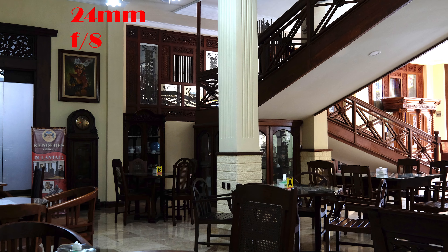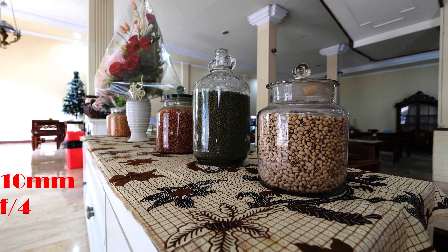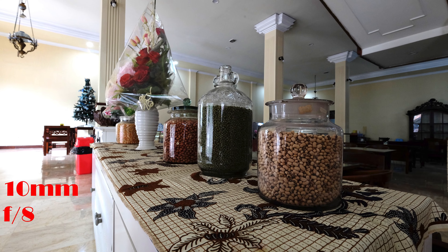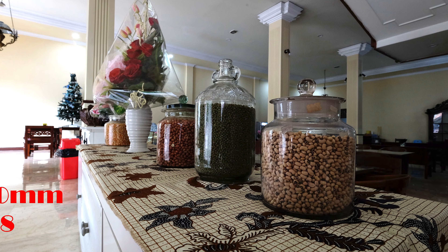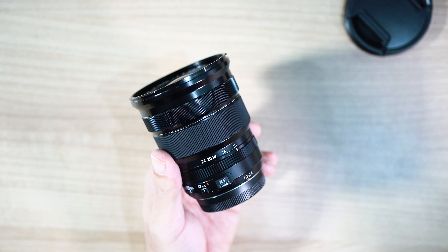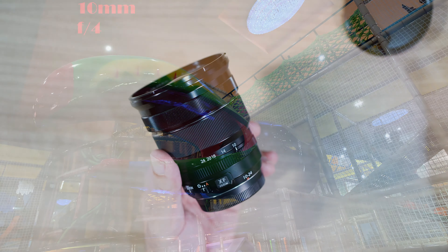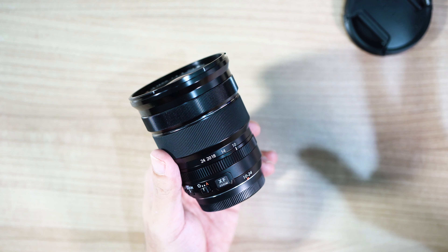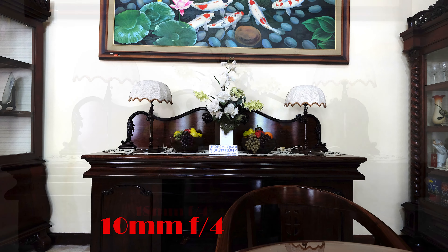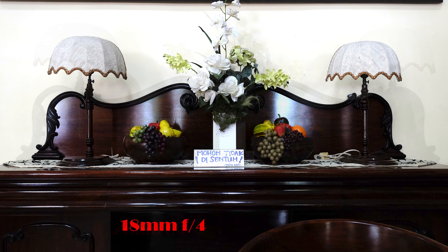Berikutnya kita lihat sampel foto lagi di 10mm f4 dan f8. Lensa ini di 10mm sudah tajam. Dan 18mm f4 juga semuanya tajam, baik di f4 ataupun di f yang lebih kecil. Dan yang terakhir kita akan lihat di 10mm f4, 18mm f4, dan zoom ke 24mm f4 juga.